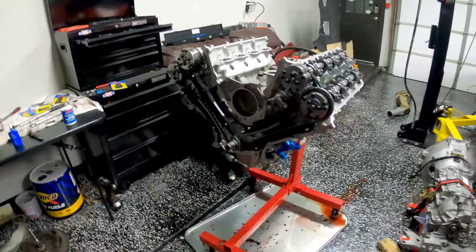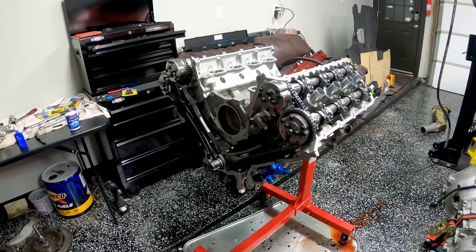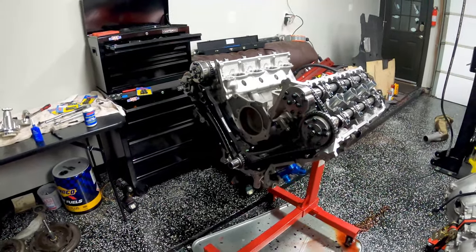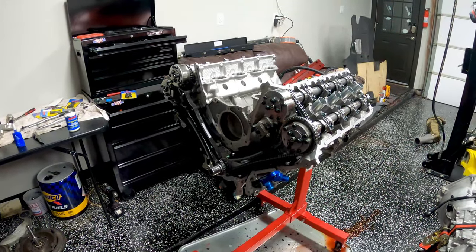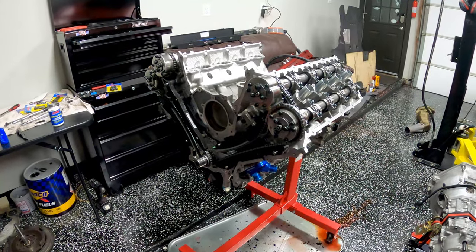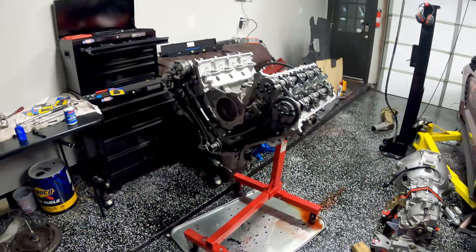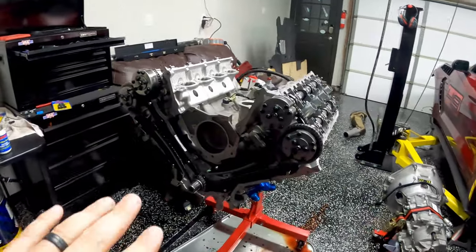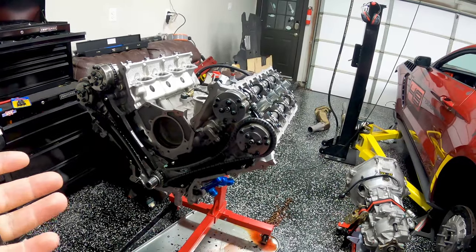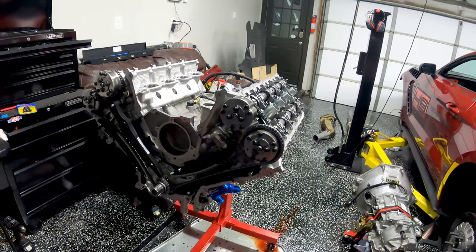All right guys, we're back for part two of engine reassembly and we're getting ready to make some big visual progress now pretty quickly. Hopefully by the end of this video we'll have everything buttoned up — the engine will be resealed and all we've got to do is throw it on the k-member and put it back in the car. The next step is to put on the front engine cover, then flip the motor upside down and install the oil pickup tube, windage tray, and oil pan.